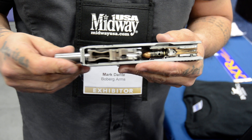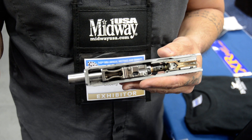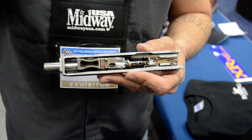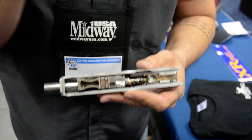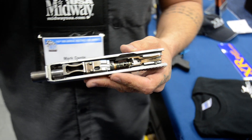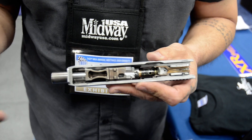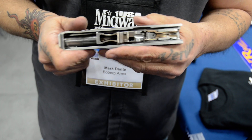Now we're going straight into our barrel. We've eliminated the need for a feed ramp, and since we're not using a feed ramp and we're not knuckling that round up that feed ramp — we're going straight in — I get to make the chamber a little tighter. That's the first way we get more power and more pressure off of any given cartridge than any of the other guys can do.